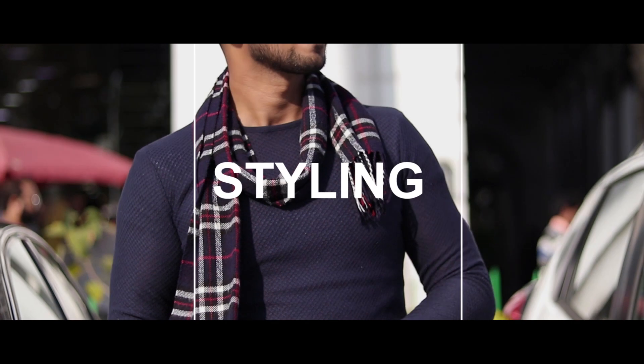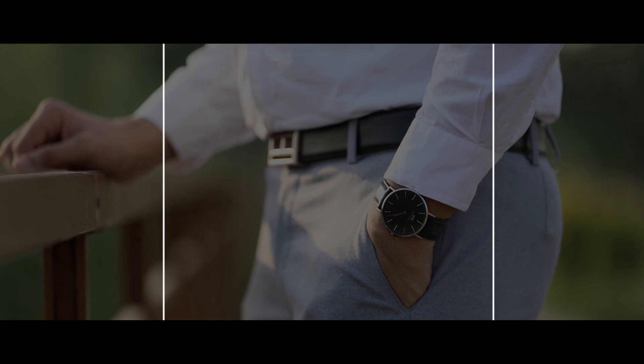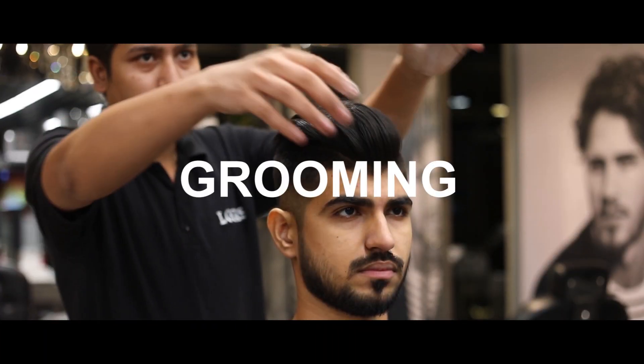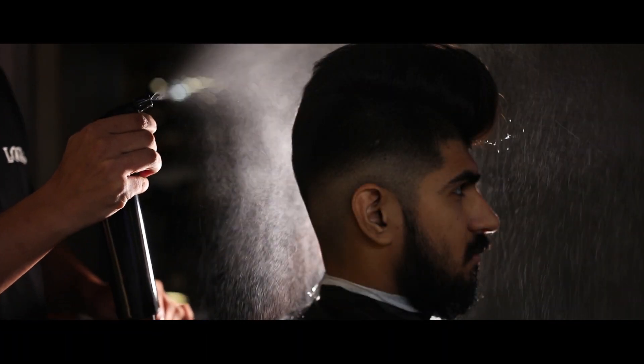Hey guys, my name is Sali and welcome back to another video. Sahil Jani, what are you going to do? Oh man, I'm not going to go to a wedding — I don't know who's going to go to a wedding. But that's all a joke. I have to be there, and this is much of a concern for all the men especially.